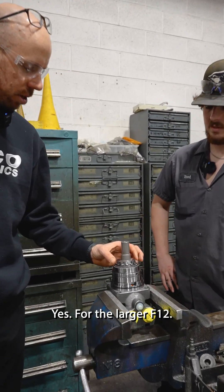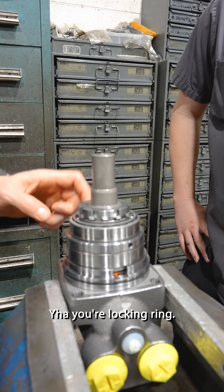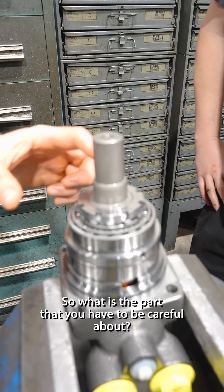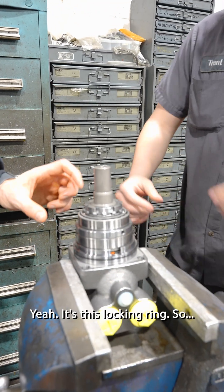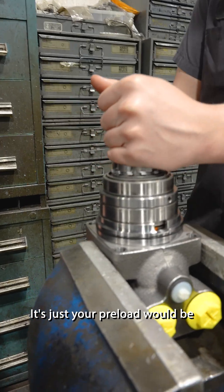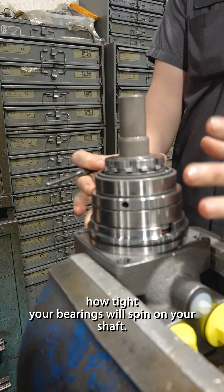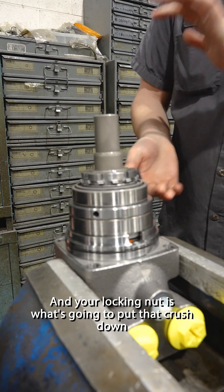This piece is in the F12 as well, isn't it? Yes, for the larger F12s. What do you call this — like a locking ring or something? Yeah, a locking ring. So what is the part you have to be careful about not over-tightening? The preload. Yeah, it's this locking ring. The preload would be how tight your bearing will spin on your shaft.